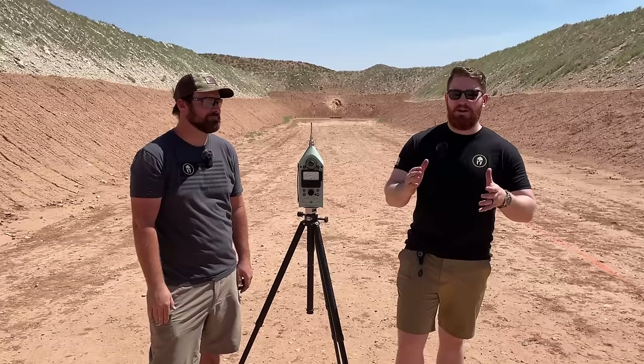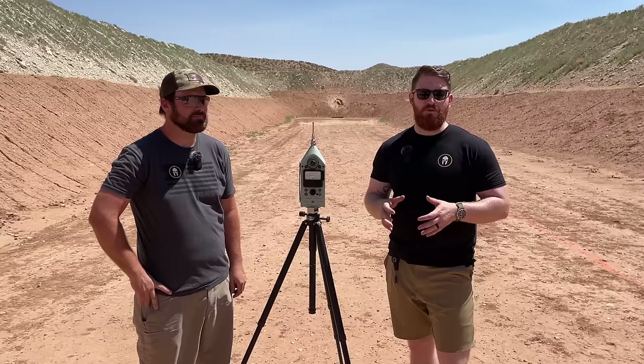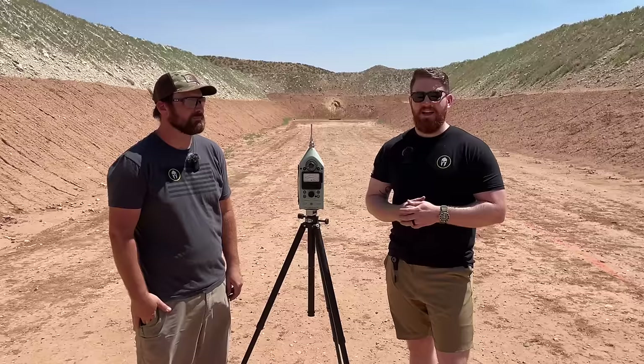If you have any questions about the guns, ammo, or suppressors we used today, feel free to reach out through the message boards, DMs, call the shop, or stop by — we're happy to answer any questions. If there's anything you ever want to see us test out, let us know. Until next week, continue to train hard, train smart, and God bless you.